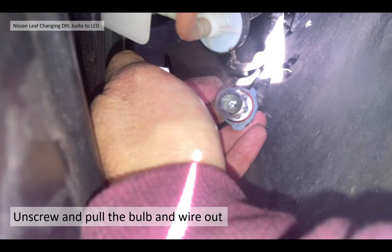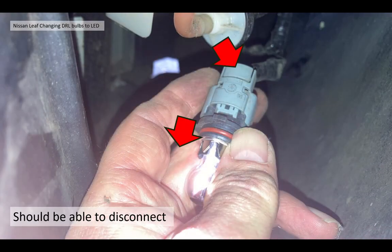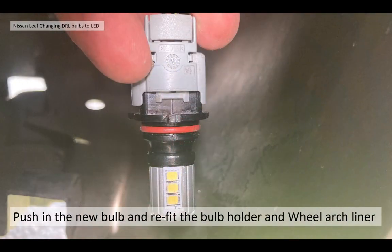Once you've unscrewed the bulb and the bulb holder, pull the bulb out together with its wire far enough that you can get access with your other hand, and you should be able to push the tab at the back of the bulb holder down and disconnect it from its socket just by pulling it out - very easily done. When you've got that out, just push in your new bulb and refit the bulb holder clockwise, then refit the wheel arch liner with your trim tool by just pushing it into place. Very easy and simple - it takes minutes.